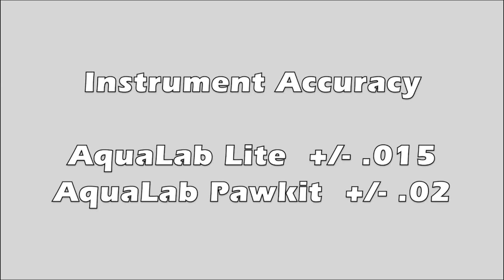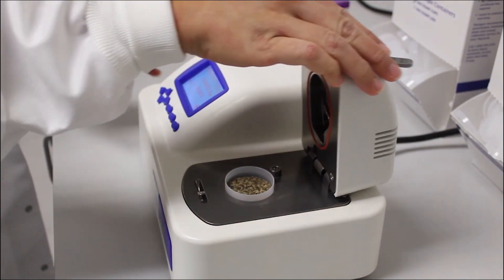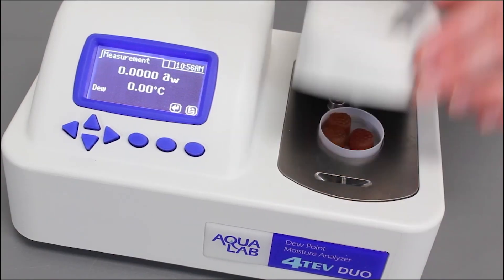The Light measures water activity to within plus or minus .015 water activity accuracy, and the Pocket measures to .02. The Light and the Pocket use capacitance sensors, which are not the most accurate sensors for measuring water activity. The most accurate method for measuring water activity is the chilled mirror dew point method. We have a variety of other instruments that use this technology.